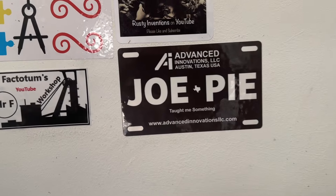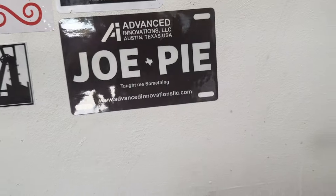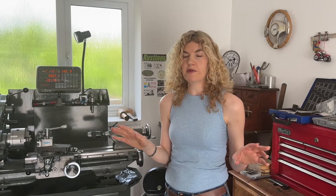Then we've got Joe Pie. I imagine a lot of people that watch this channel have probably watched Joe Pie at some point, because you learn so much. He did us a really kind shoutout — we didn't ask him to, he did it off his own back — and it was just so appreciated. We were completely blown away by it.